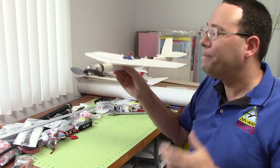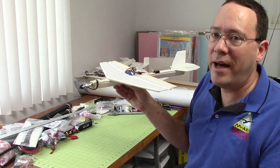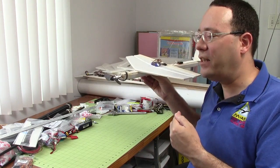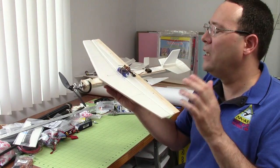Another test, which is real simple: just speed up — give it more throttle and see if it pitches up. If it's a trainer, it may not be as much of an issue, but if it's an aerobatic airplane you may care more about that, in which case you want the CG a little bit further back so that it doesn't pitch up.